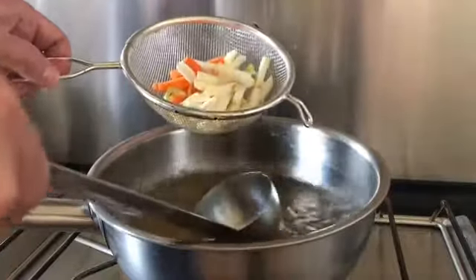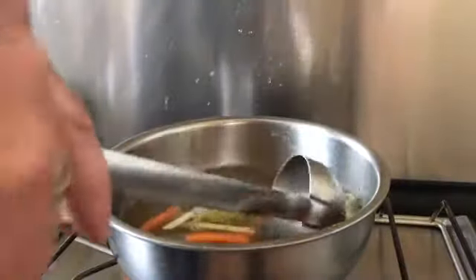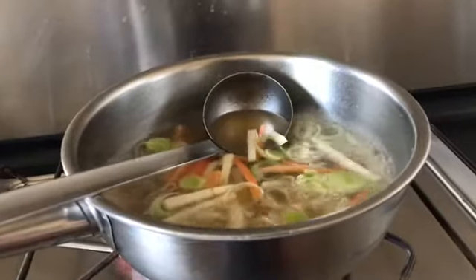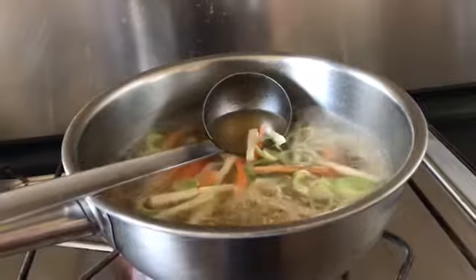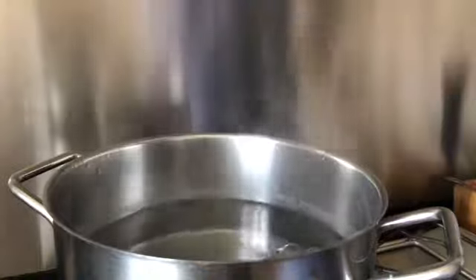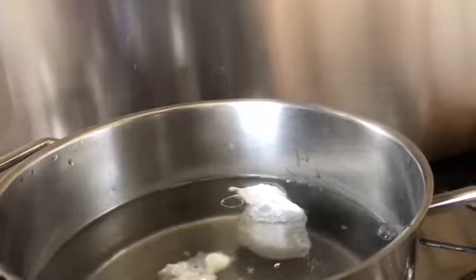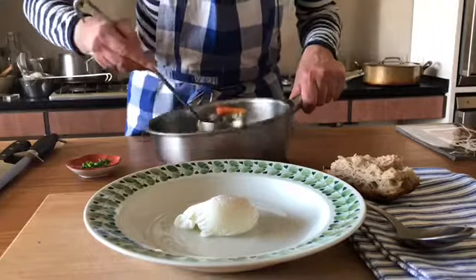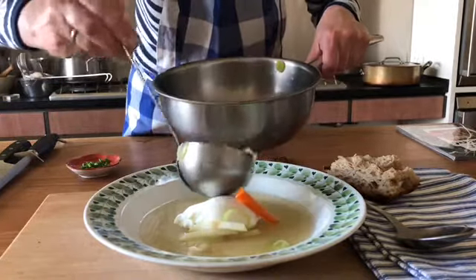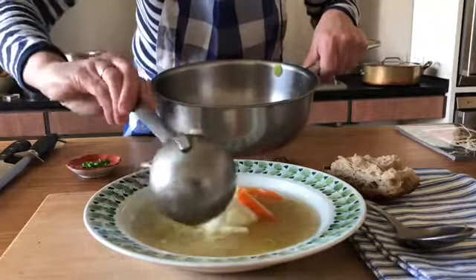So the soup today will be with winter vegetables from Stengården and I will make a poached egg for the soup. I'm boiling the vegetables some minutes in the soup. I'm putting a fresh egg into almost boiling water with a little bit of vinegar. The fresh egg will cook for around 4 minutes in the water. So my soup is ready with the vegetables and the poached egg — it's going to be a nice lunch. And I will add some chives on top.